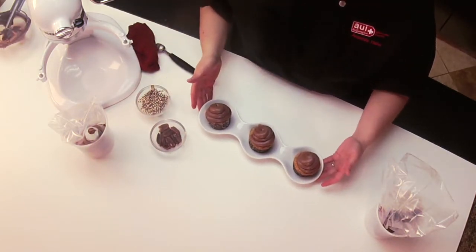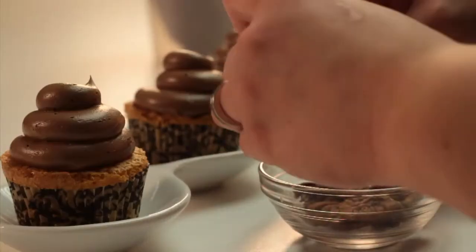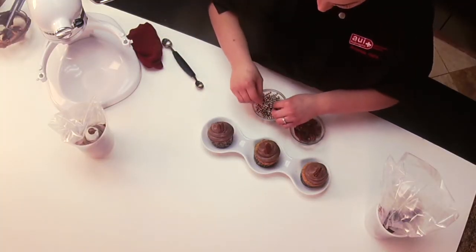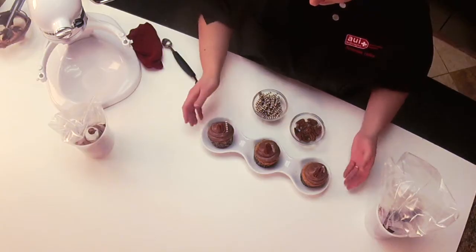Great. So let's go ahead and garnish these. I have some pecans and mini chocolates. I go ahead and add them because that's the pecan part of the turtle. Then garnish with a small chocolate.